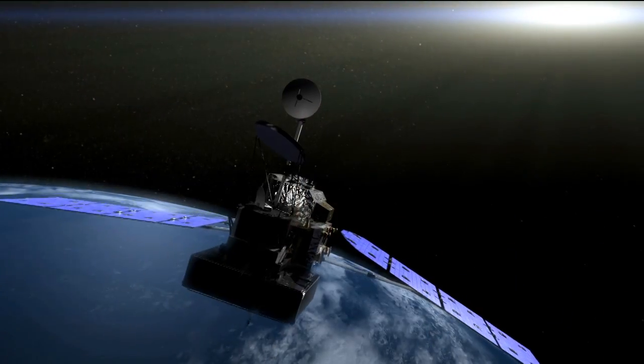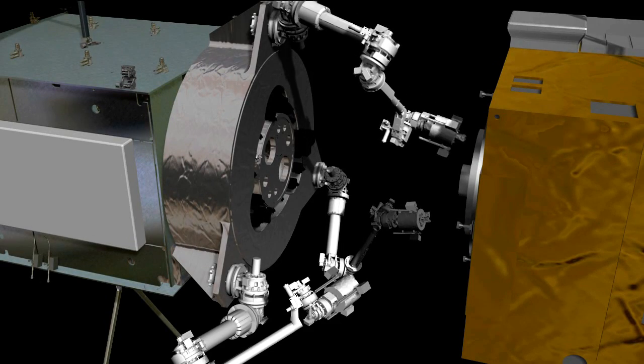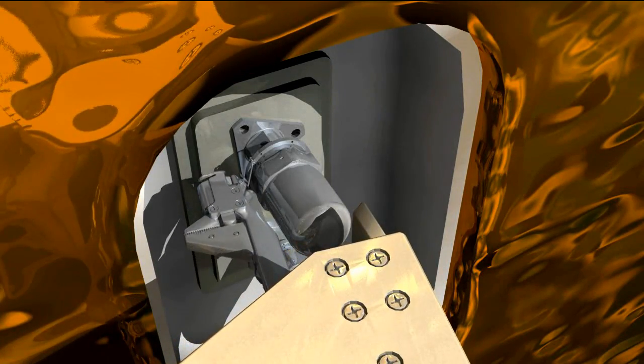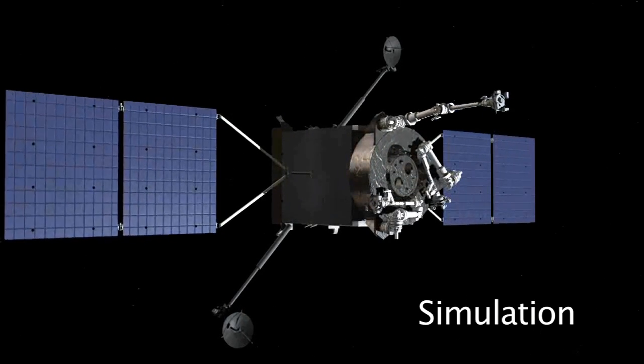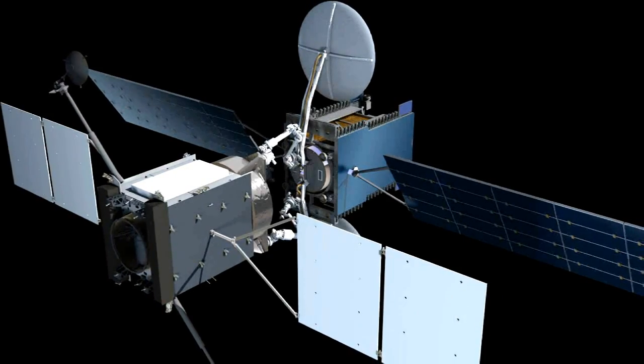The next step would be developing interfaces for satellites that are designed to be serviced — for example, putting a target on a satellite that a robotic system could use for alignment, or installing a valve with a more friendly robotic interface. Something more easily adaptable to a robotic system, whereas right now those interfaces are designed for interaction with human hands, which is obviously very different from the robotic systems we have.